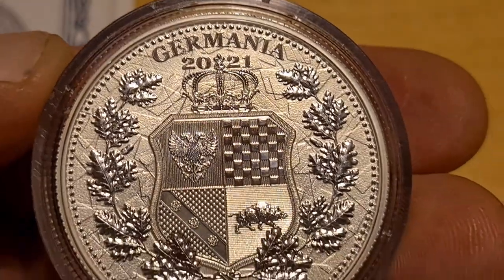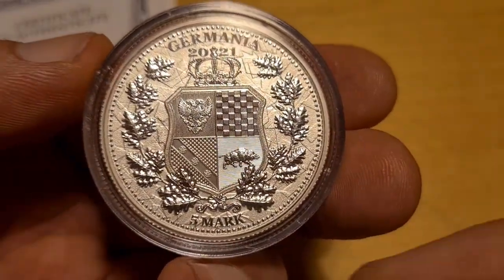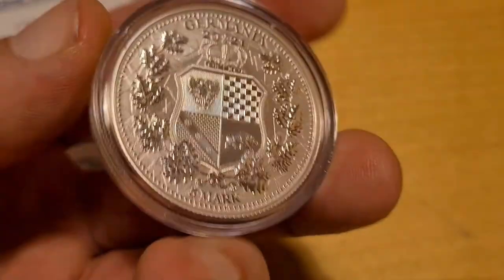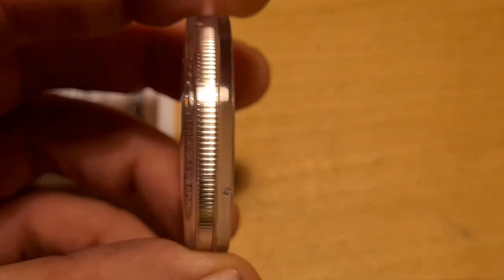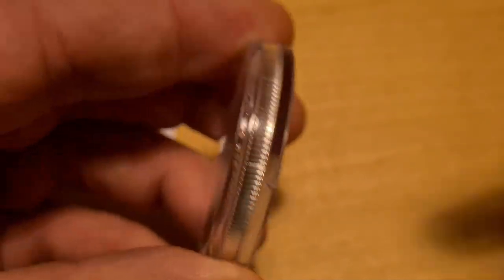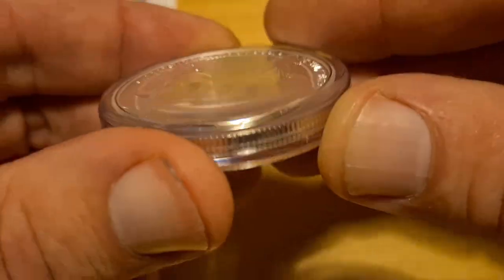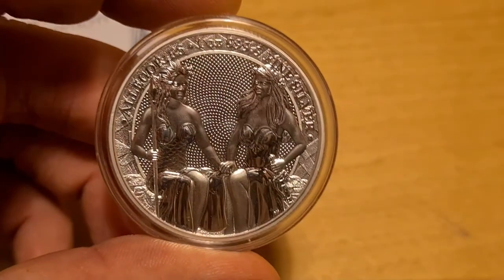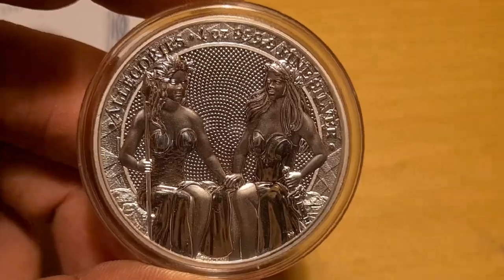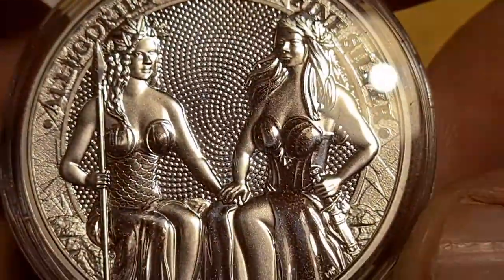That is the rear side of the Germania, with the five-mark denomination at the six o'clock position. It comes encapsulated by the Silver Trader in a dome-like capsule — that's the type of capsule the Silver Trader has them in.